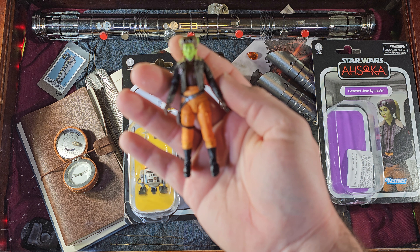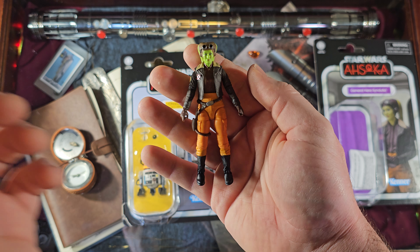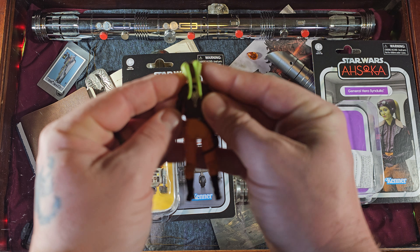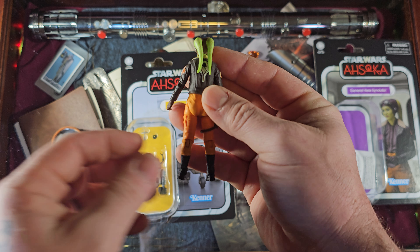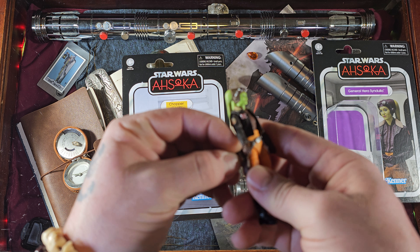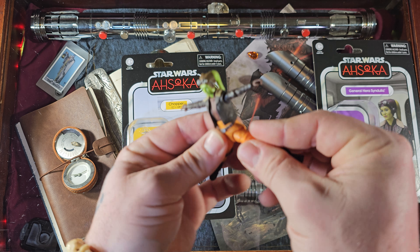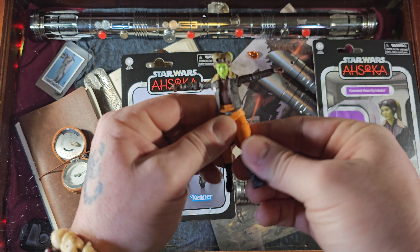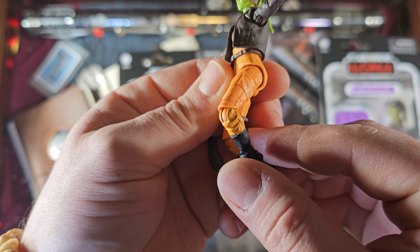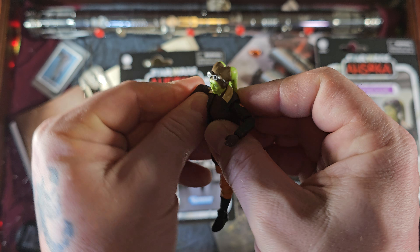I love that crunchy packaging. Hera is an absolutely gorgeous figure — I really love the orange and the green and it all really pops, especially in hand. We have a little logo here on the back, very nice. Let's go ahead and put the blaster in the holster so it doesn't get lost. Articulation is what we expect from the vintage collection — the hips are amazing. I'm so glad they upgraded the hips.